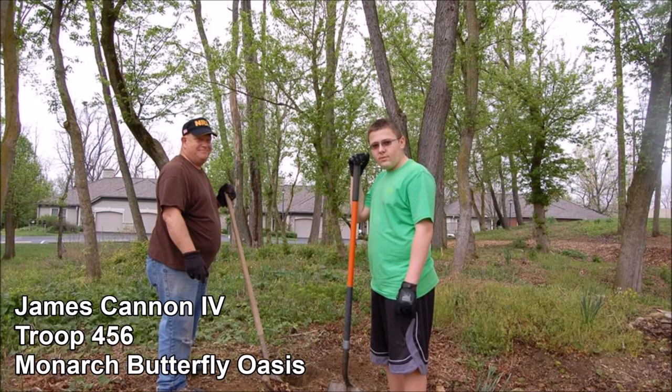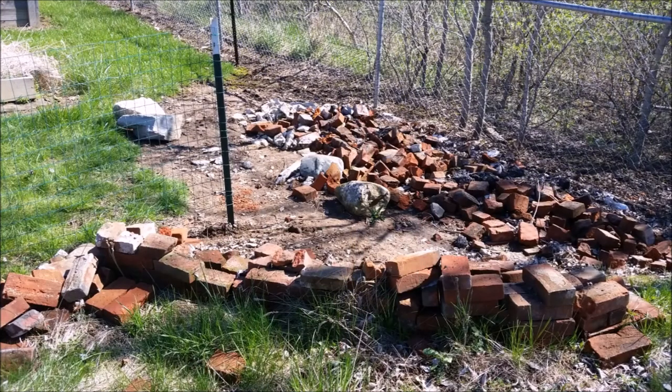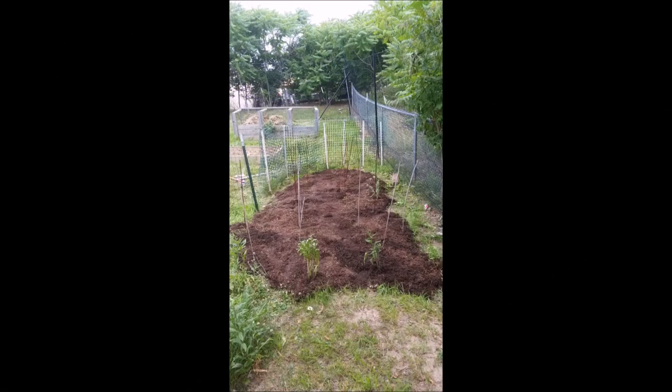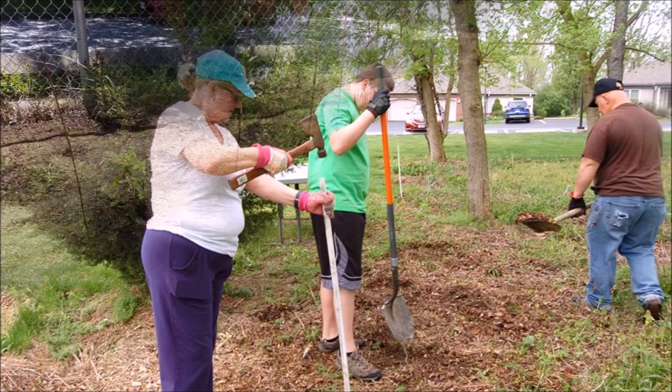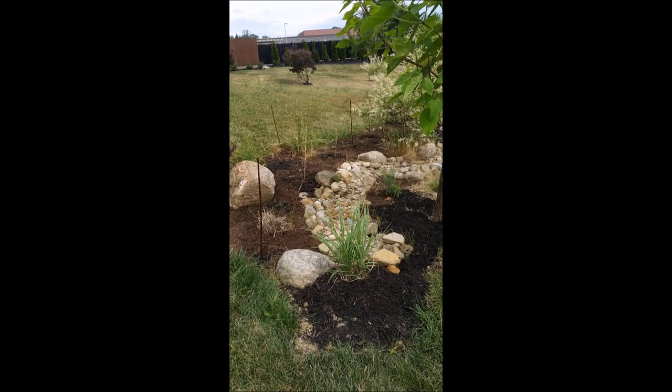My Eagle Scout project was the Monarch Oasis, and it was a conservation project to help aid monarchs and other pollinators. For my project, I built four pollinator gardens that have been planted around the Columbus area at Indianola K-8 School, Westside Academy, Wesley Ridge Retirement Center, and my home. My project took 449 hours and the help of 53 volunteers. During my project, I raised nearly 250 milkweed plants of different Ohio native varieties from seed to put in four different gardens. This project could not be completed without the help of Ms. Barbosa, Wild Ones Columbus, and the Franklin Conservatory for donating supplies and money and for helping spread the word about my project.